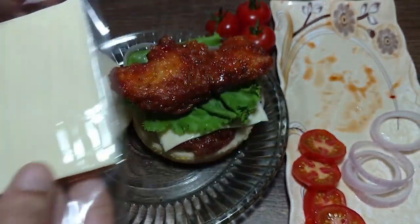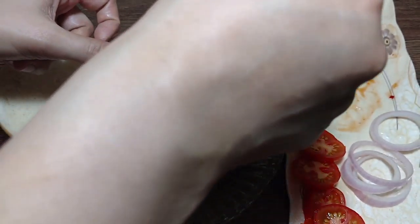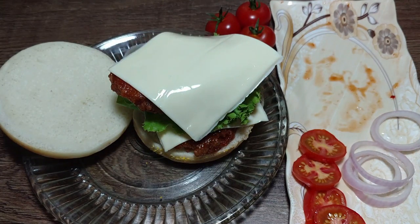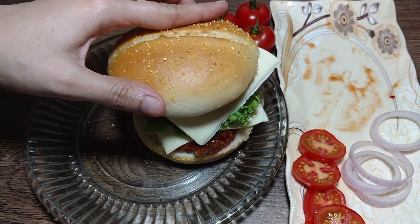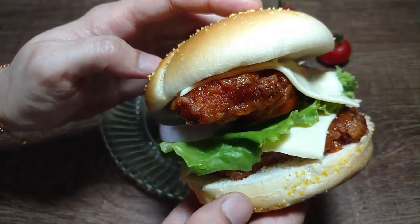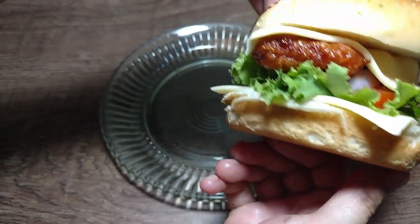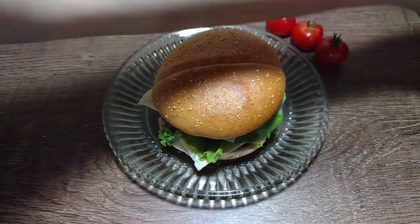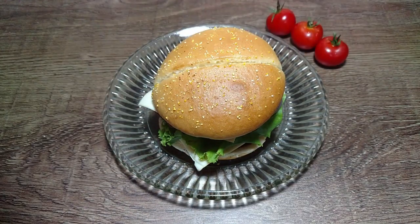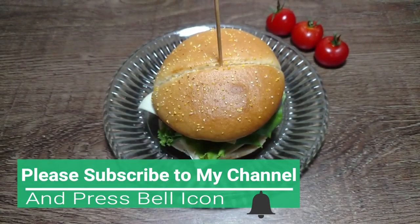This burger is so delicious, rich, healthy, and everyone will love it — especially kids. You can use a single chicken piece or make it a double burger. It is very delicious and filling. You can also pack it in a lunch box. If you like this video, don't forget to like, share, and subscribe. Allah Hafiz!